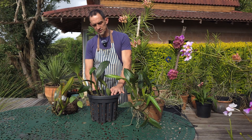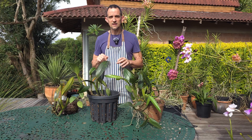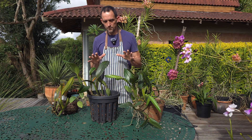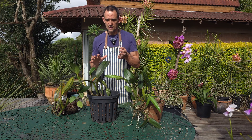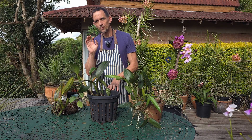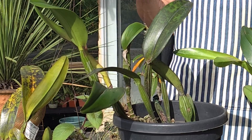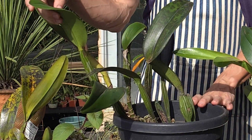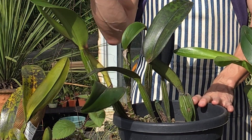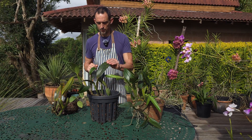Cercospora is especially prevalent as we head toward autumn when temperatures dip slightly but we're still above 20 degrees and the heat has gone. We end up with longer hours where the plant is left wet because evaporation hasn't taken place, though we're still getting rain. So the plant stays wetter for longer, and this is what causes Cercospora to really spread.